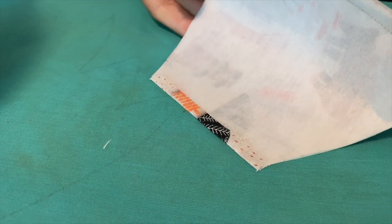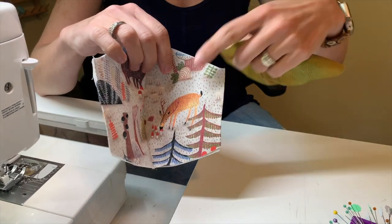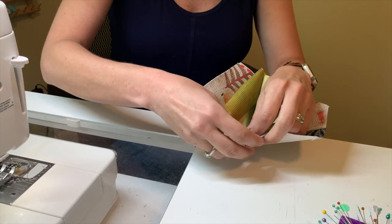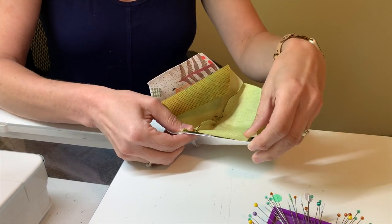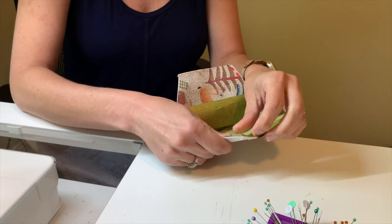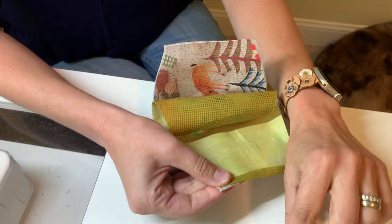Now we're back to the sewing machine. At this point I've got two halves to my mask — the front and the inside — and I need to put these together. I'm going to pin them together starting with the centers and working out to the left and right edges. I like to pin the centers first, then pin the sides, and then go back in for the middle.